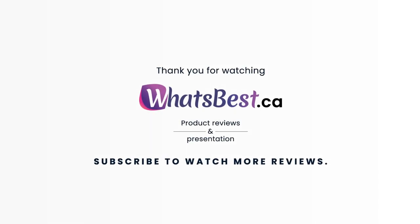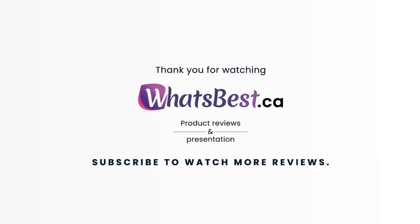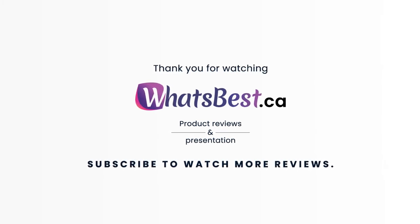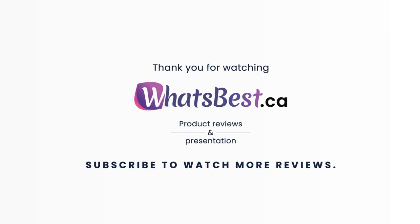Thank you so much for watching. I hope you found this product review to be helpful. Consider subscribing if you want to see more product reviews and presentations just like this one, and I will see you next time.